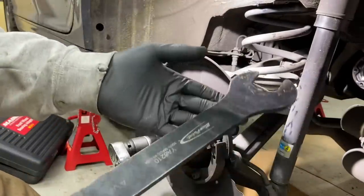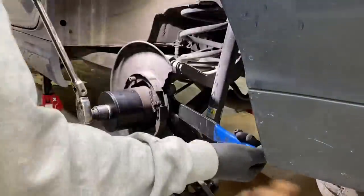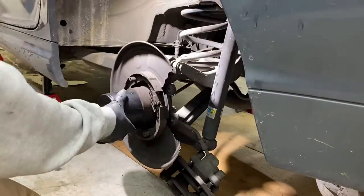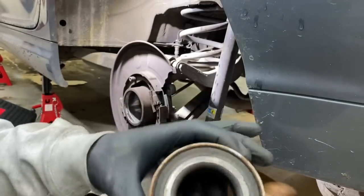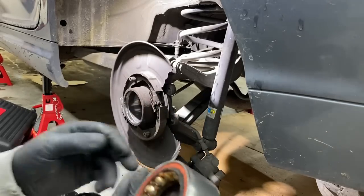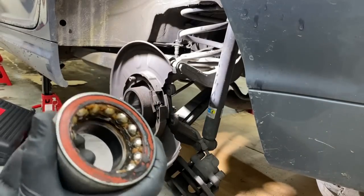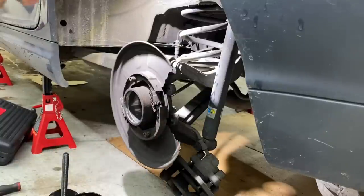My fan clutch wrench is a 32, I believe, so it does match. Here's our old bearing — that inside race came out. Here's the back side. It's a FAG bearing. It's hard to get a gauge off it with the inner race being out, but this thing's definitely shot out. All right, that part's done. Not too bad.